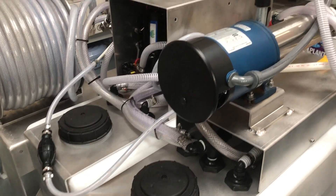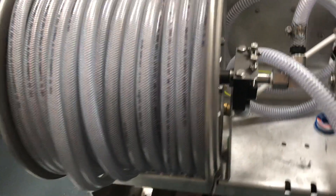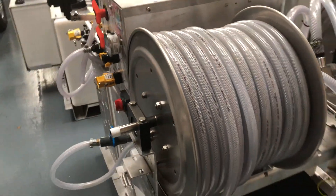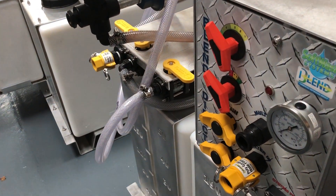Soft washing equipment blend rinse module, ideal for roof cleaning. Earn more money faster when you clean roofs faster. The very best soft washing equipment on sale today is made by Soft Wash Systems of Florida and sold by Purple Rhinos Soft Wash Systems Limited in the UK.